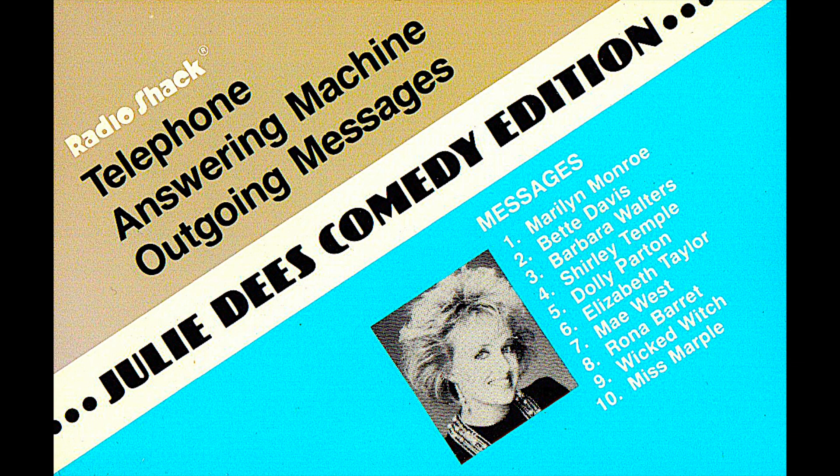Hello. This is Elizabeth Taylor — Hilton, Wilding, Todd, Fisher, Burton, Burton, Warner, Taylor — and we're not here right now. So if you have a message for Nicky, Michael, Michael, Eddie, Richard, Richard, John, or me, just leave a message at the beep.